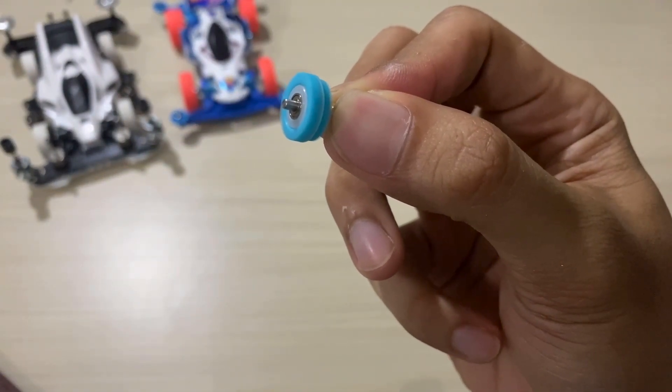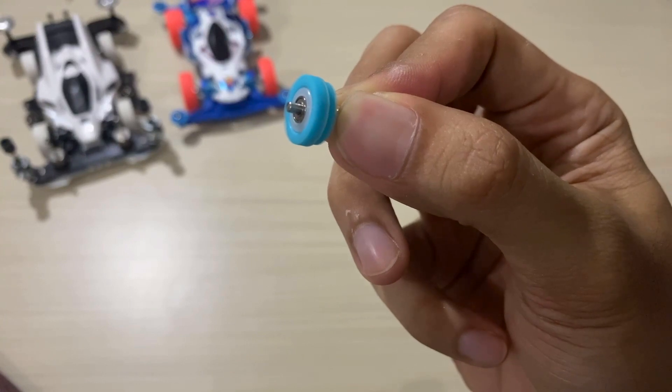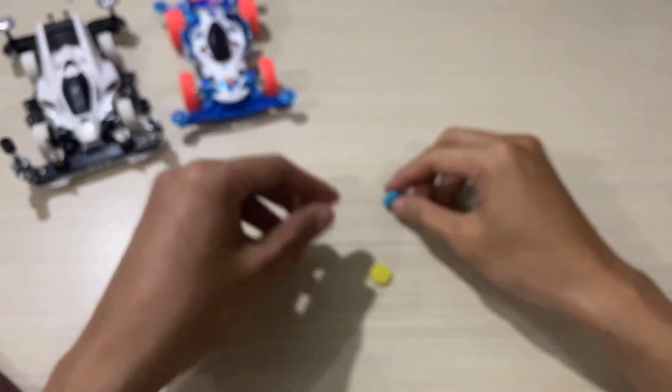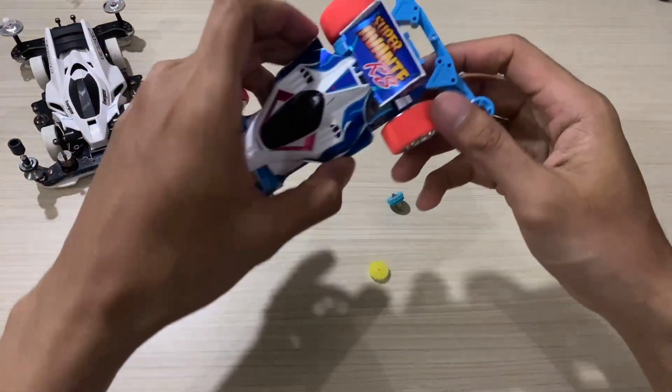Look — it actually spins for quite a long time! It seems like the Tamiya is going to perform even better with this.